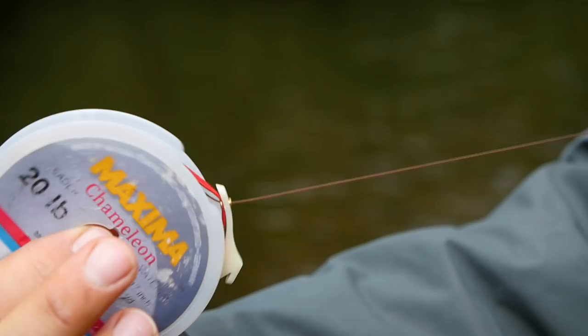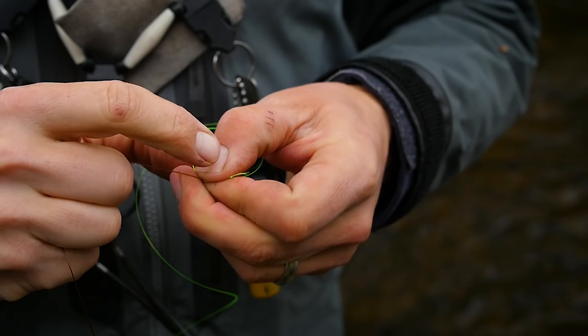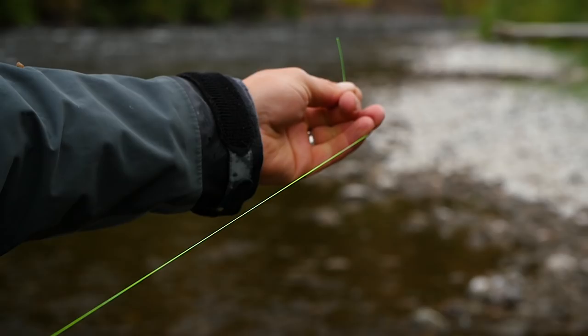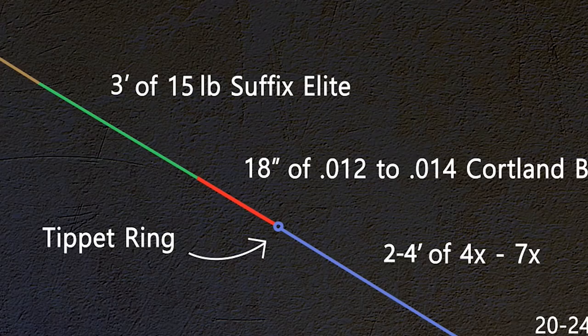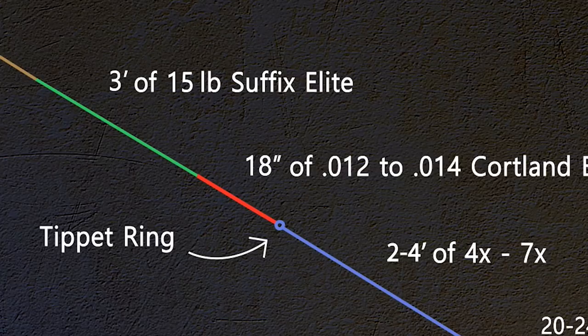My typical formula starts with a nine-foot butt section, then I add three feet of transition material, usually in the form of Suffix Elite or some sort of colored monofilament that's not as bright as a sighter. Then I add 18 inches of sighter material, and typically for this I use Cortland Indicator Mono. Beyond my sighter, connected to the end of my sighter, I have a tippet ring.